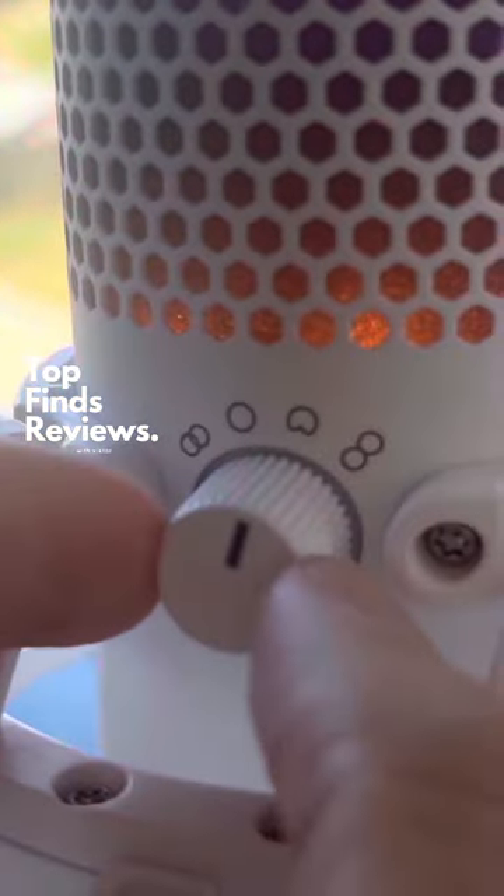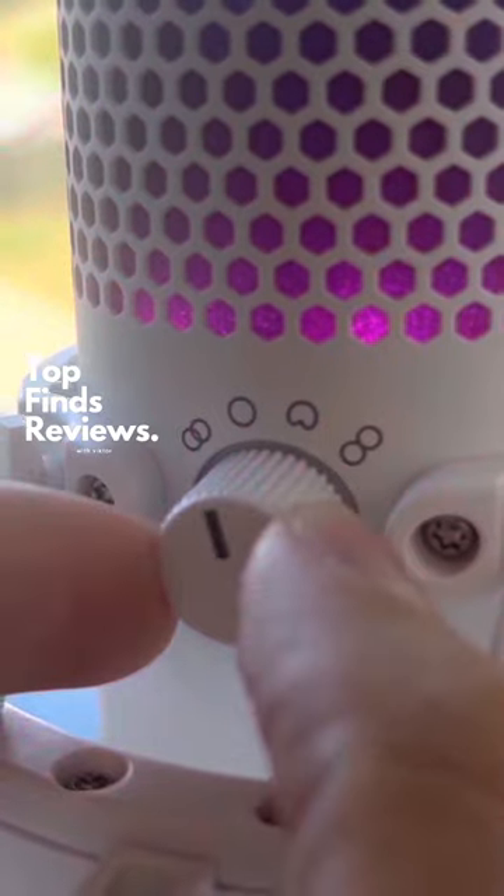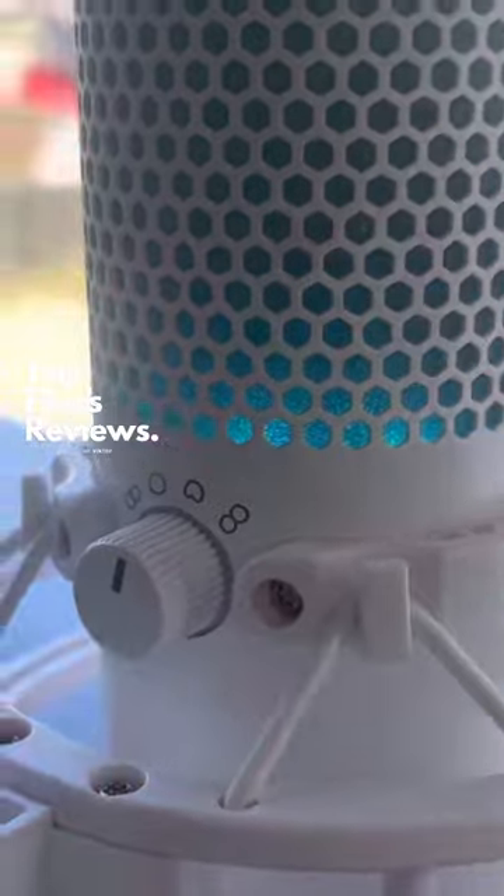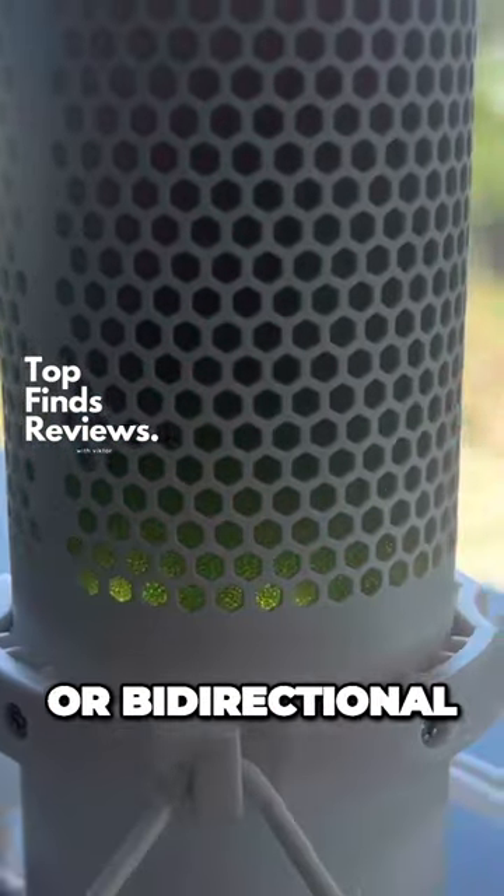It's not just visually appealing, but it sounds fantastic. You can control the sound direction on the back using this little switch from stereo, omnidirectional, cardioid, or bidirectional.